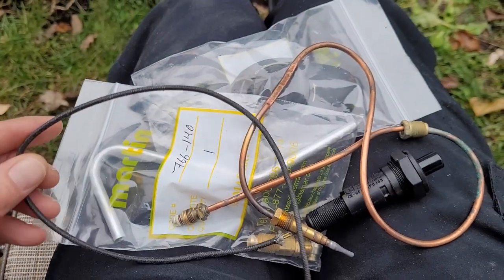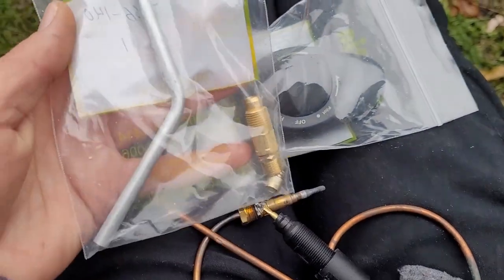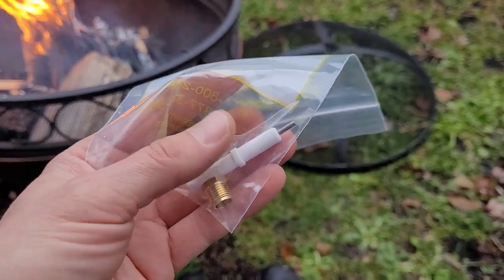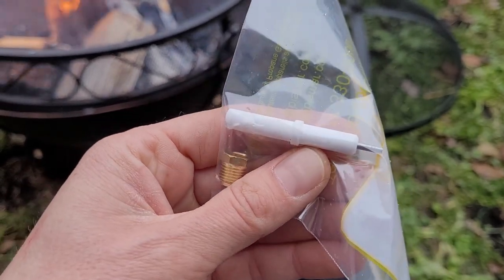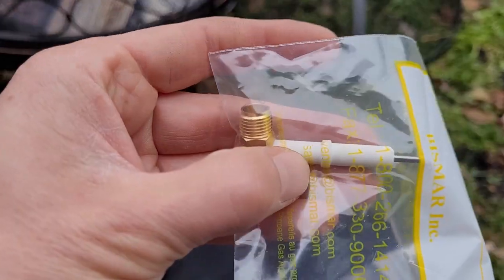About three weeks ago I got another package after contacting them again. After sending an email with photos of exactly what I wanted, I got all the wrong stuff again — another igniter, more gas tubing, another fitting, some jets, and the start knob. I was so disappointed because it's getting on in the season and we need to heat the cabin. I sent another email and got no reply. But then last week — Yahoo — the right part finally arrived! All I needed. And none of it cost me anything, which is even better.